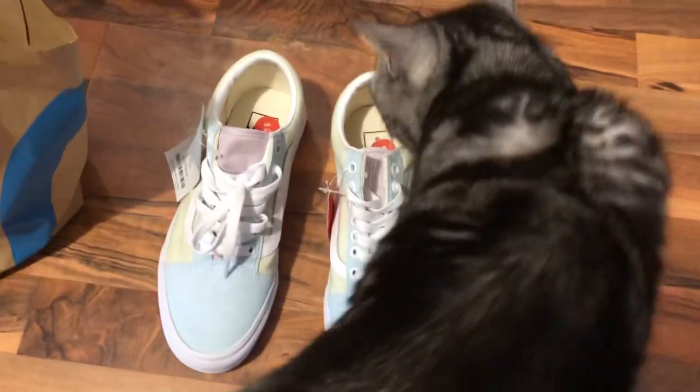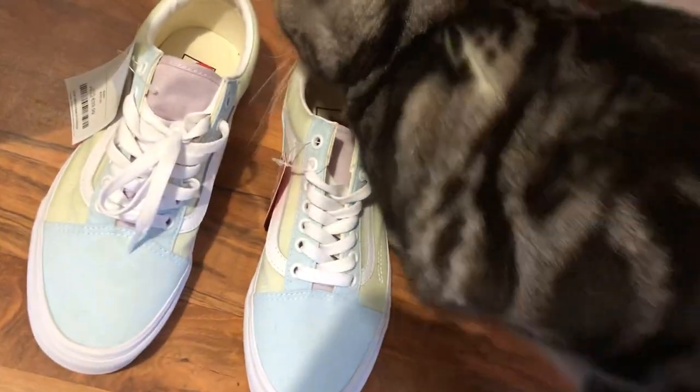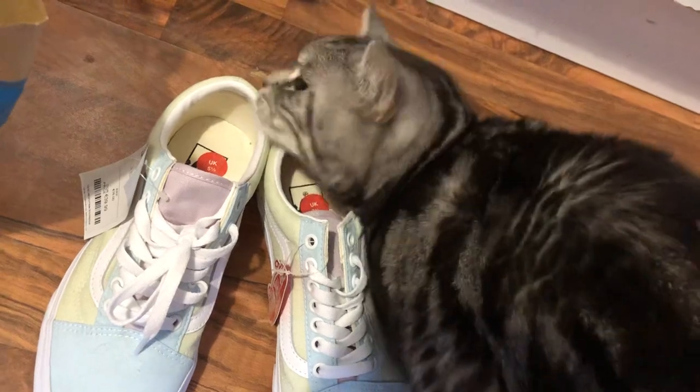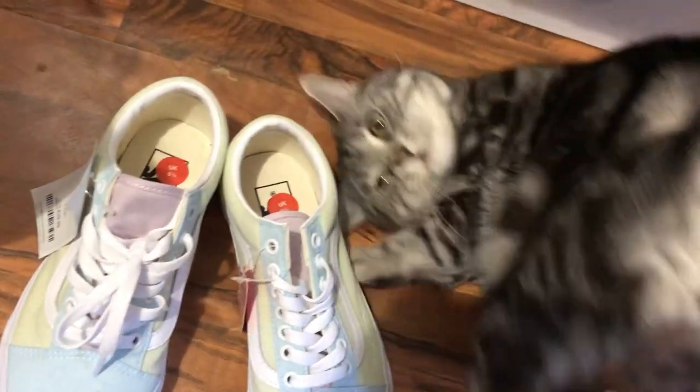This is my cat. He likes these shoes so much. Look at this cat. Oh my God. Look at this cat, how he likes it.